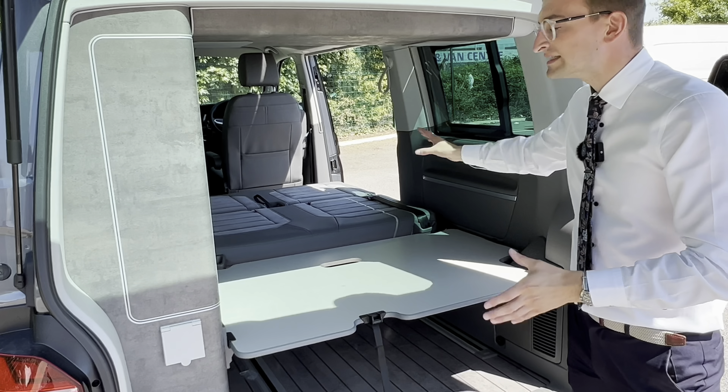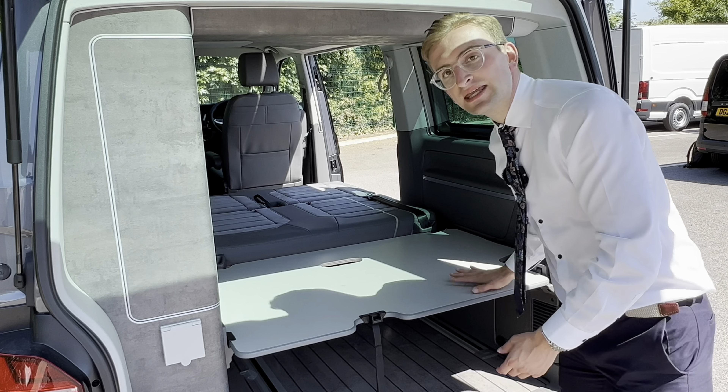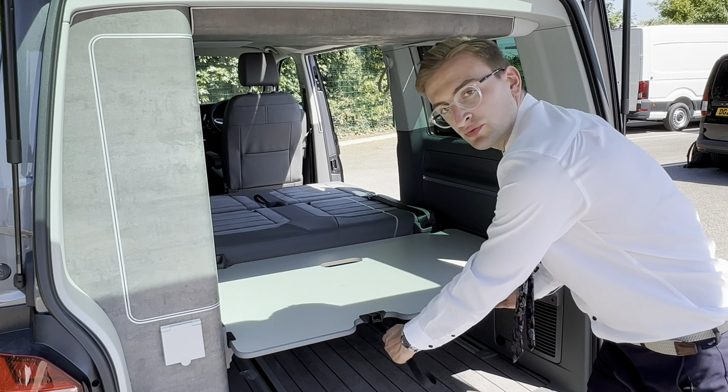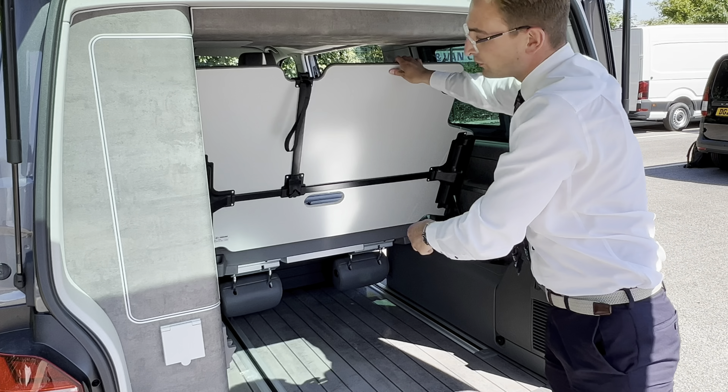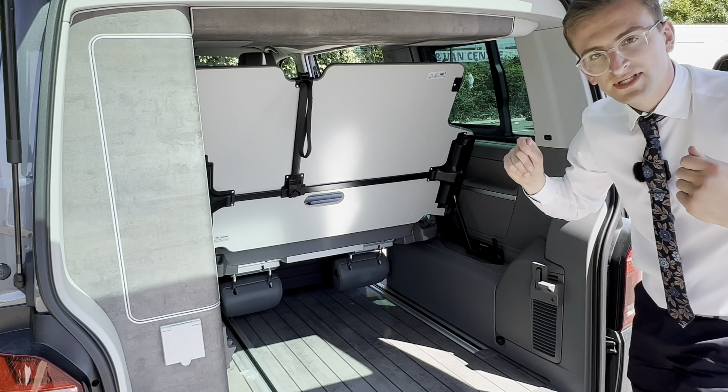As you can see, folding down that rear backseat really does open up the interior space, but this table here can also come out. You simply pull this black tab, lift all the way up, and there's two little triggers here — pull them and you can take the whole table out.